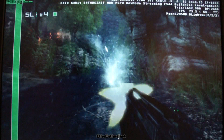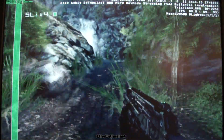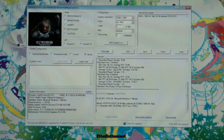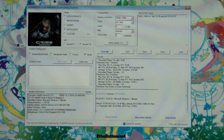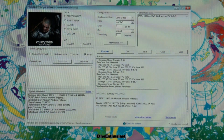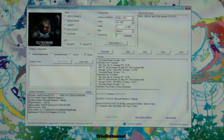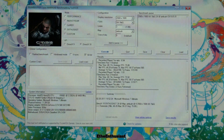Absolutely amazing performance with 16x QAA at 2560x1600. And here's the result: minimum 48, max 95, average 75. Amazing performance at 16x QAA with the Palit GTX 580 3GB versions in 4-Way SLI.